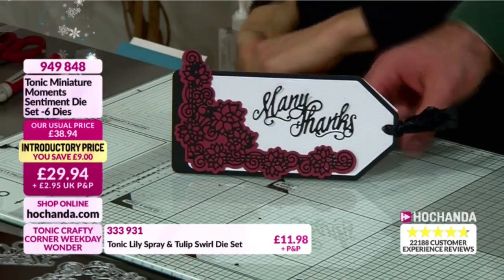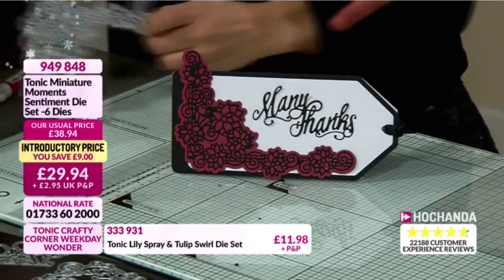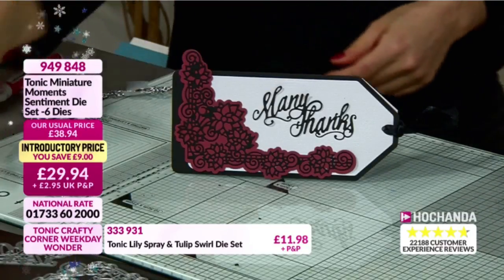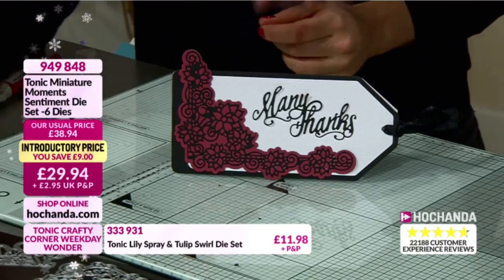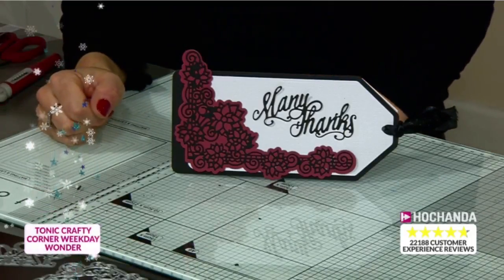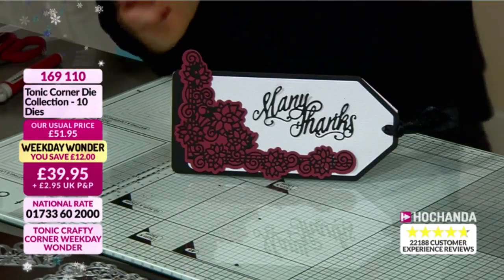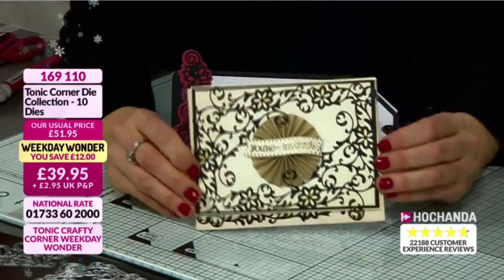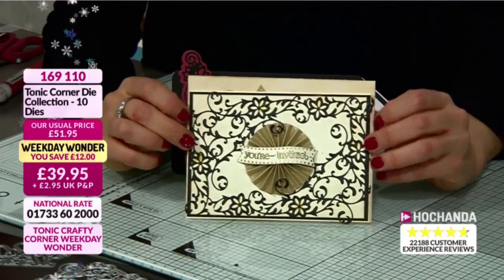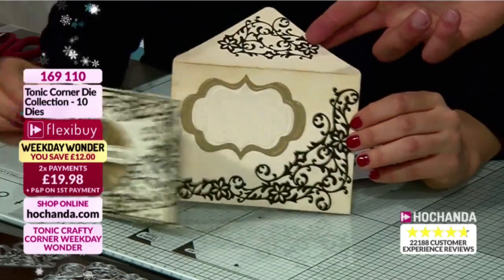We talk about versatility here at Hochanda but genuinely you have a very versatile set here with the corners in our Weekday Wonder. You've got wonderful flourishes, different looks and different feels, but they're usable and you will use them. If you're looking to add that finishing flourish or detail, you've got different sizes and different designs lending themselves to any card. You can get imaginative too - adding detail to a gatefold or easel, it doesn't matter what card size.